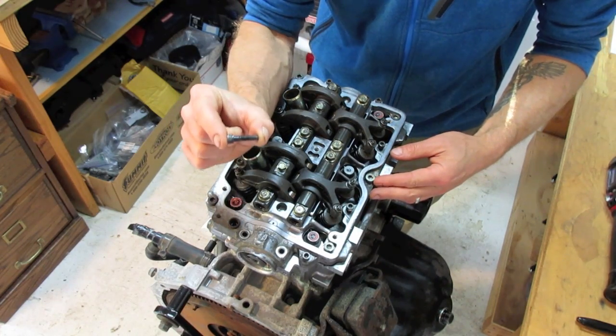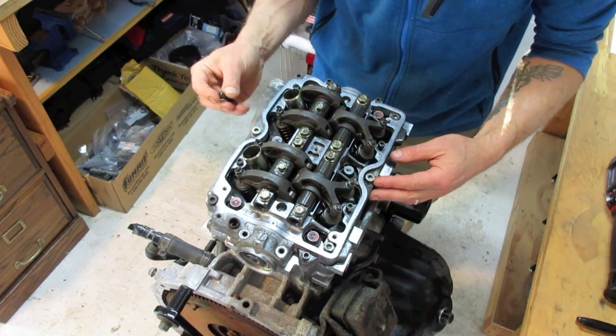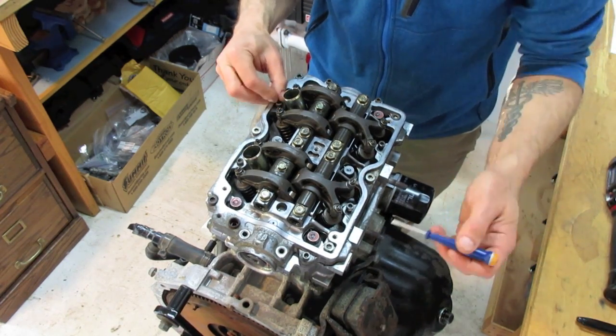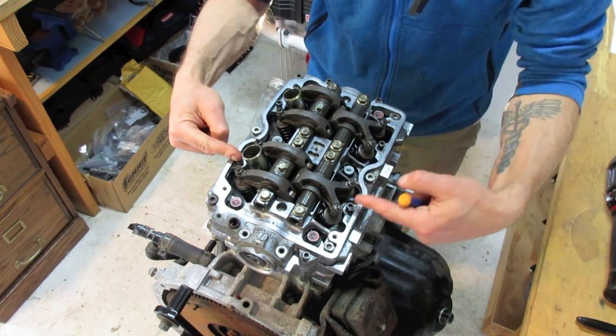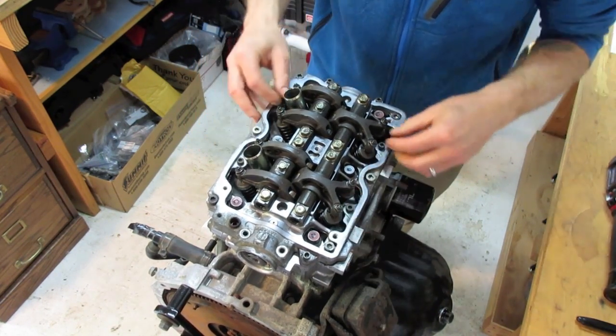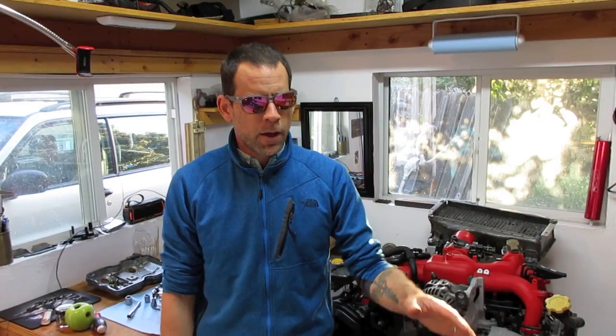The next set is four more small allen-head screws around the perimeter of the camshaft cap — one here, one here, one here, and one here. These actually only get tightened to 7.2 foot-pounds. So that's it — camshafts in, rocker arms bolted in, camshaft cap installed. Both heads are done and we're moving on to the next step in assembling this Forester engine.